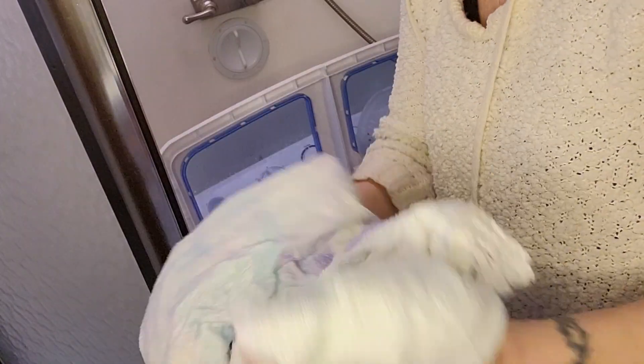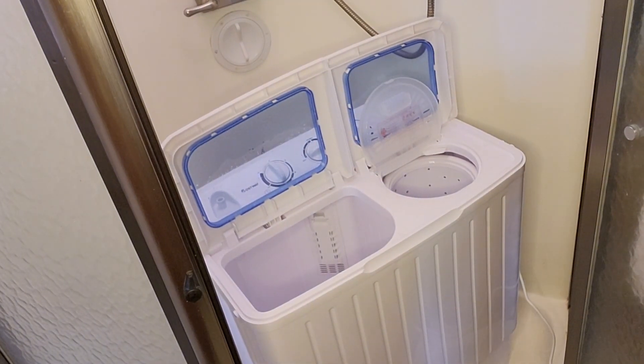Oh my gosh — that's so almost dry! That's crazy. Awesome. And again, the length bath sheet. I'm gonna like this machine a lot, a lot.